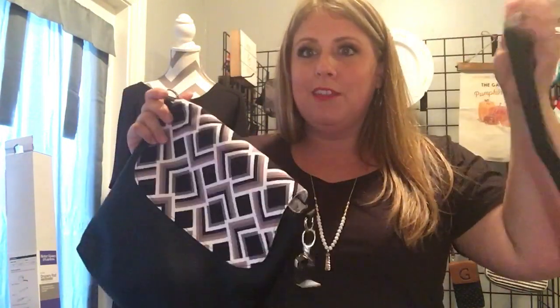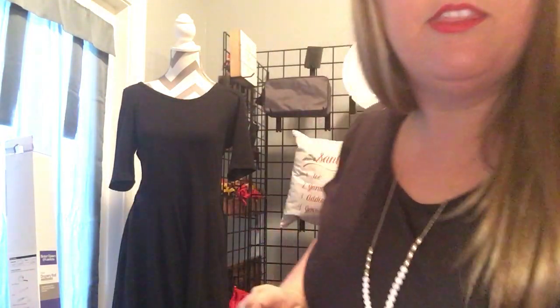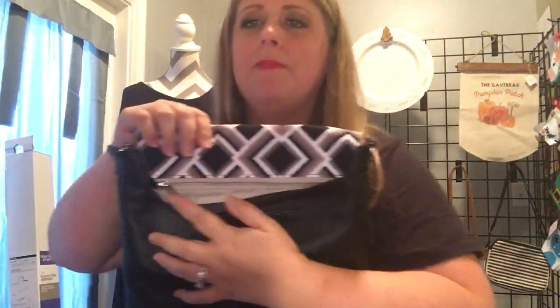So the awesome thing about this is you can go from work to evening really fast. I'm just going to unclip these straps and show you how to swap out the flap for maybe something a little more fun.